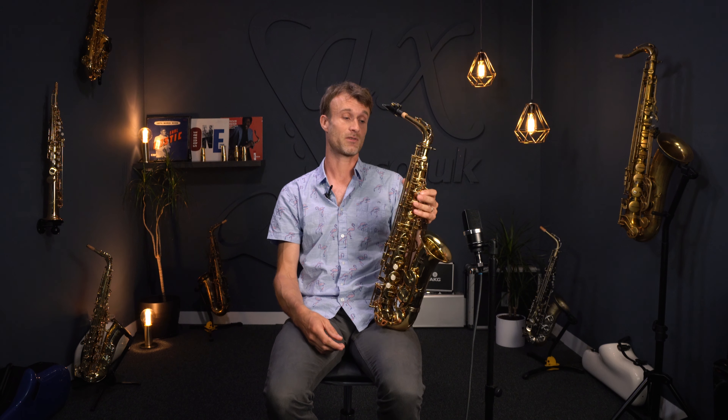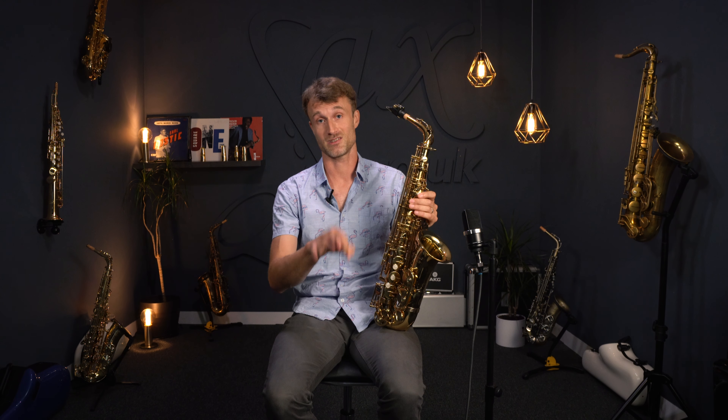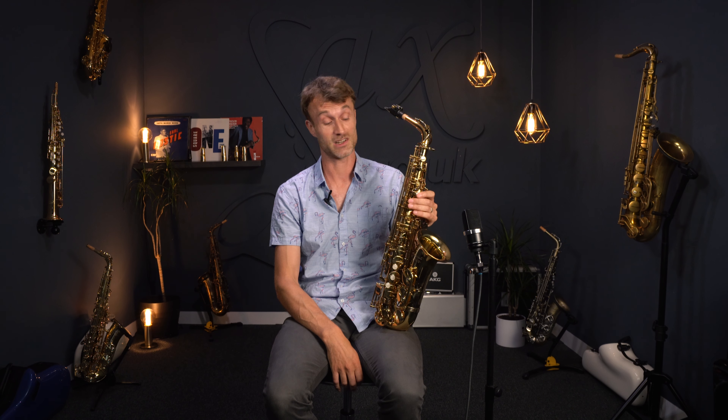Overall, great job. I think we're going to do very well with this new 185 model. That's my review on the sax. If you like this video, give it a thumbs up. Do subscribe to the channel — I really do appreciate it. Hopefully see you on the next video.